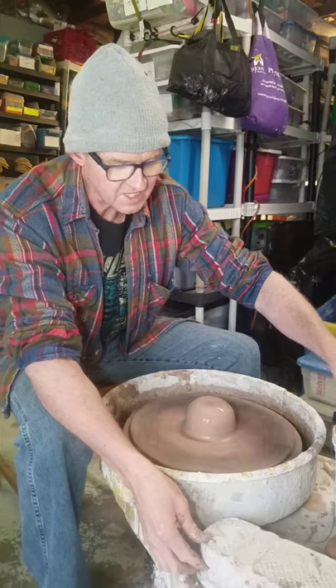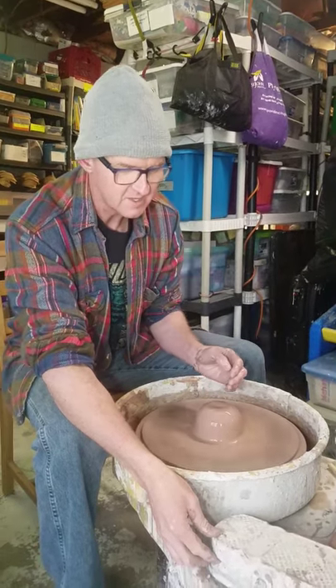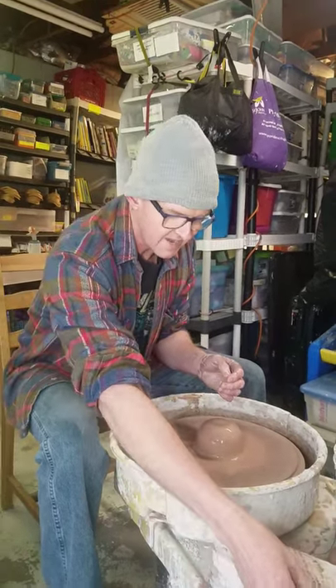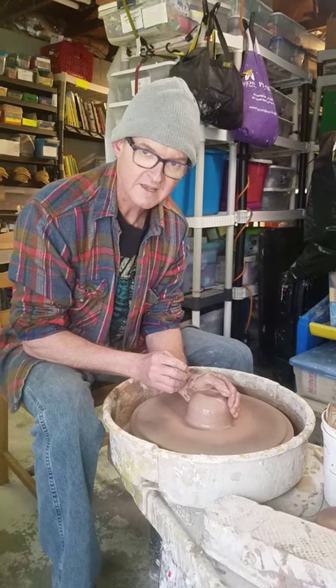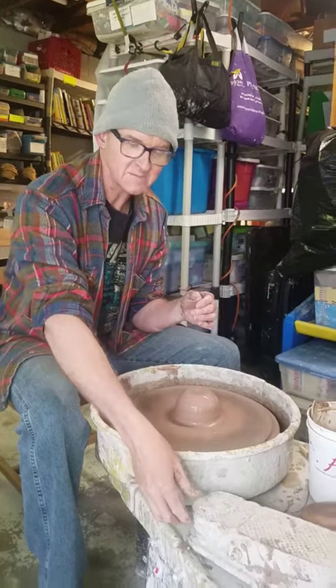Again for centering — feel comfortable, make sure we don't go too fast, and let your hands tell you when it's centered. Thanks, and I hope you have a good time with it.